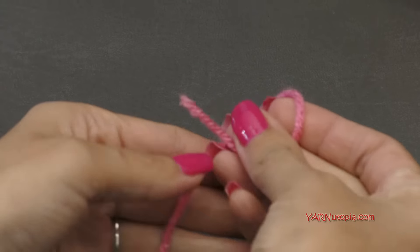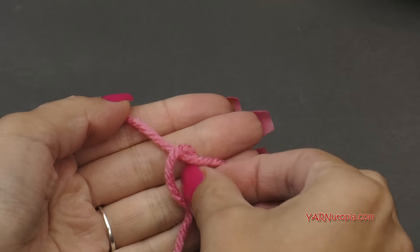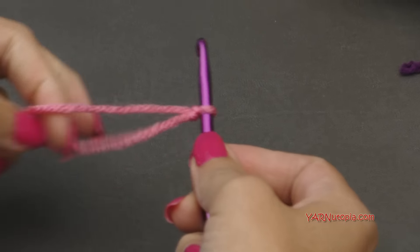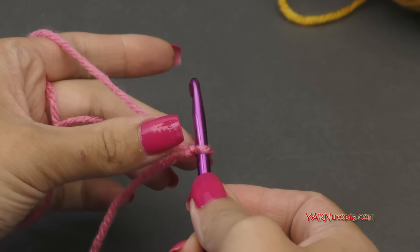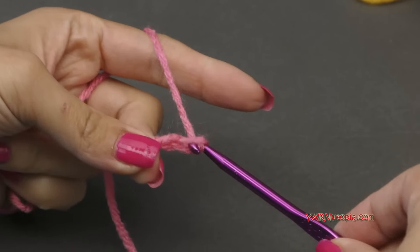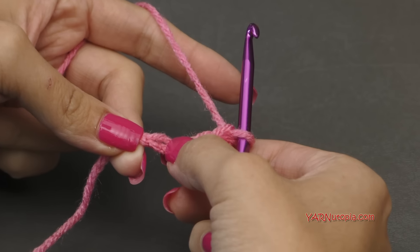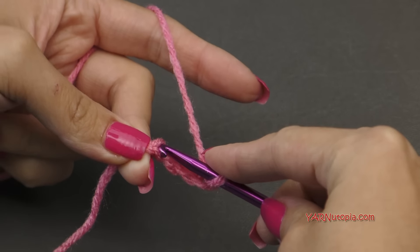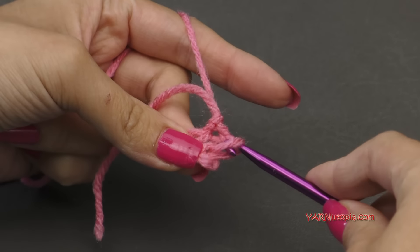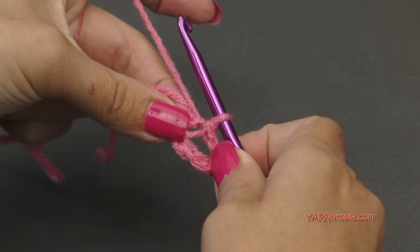Let's start out by making a slip knot. Put your short end over the long end, then fold that down and pull that through and pull tight. Insert your hook and we can begin. Let's start by making a ring — chain four: one, two, three, and four. Then come to this first chain and slip stitch into that. Go in, yarn over, pull through, and pull through that loop on your hook. That creates a ring. If you know how to start with the magic ring, you can start that way as well.